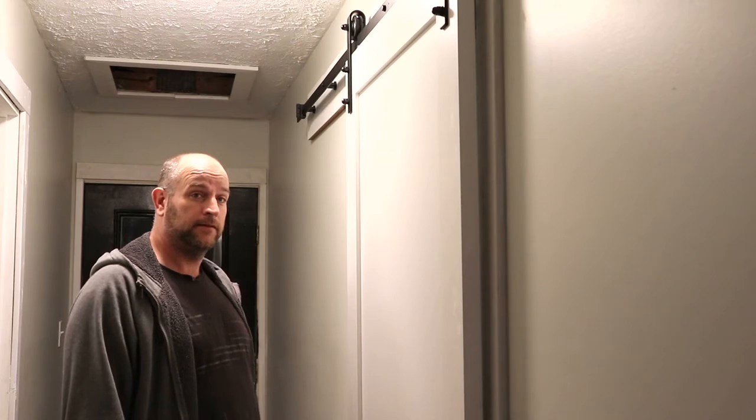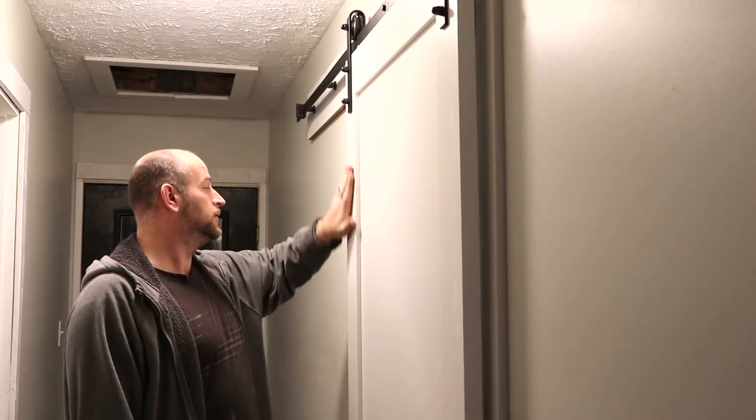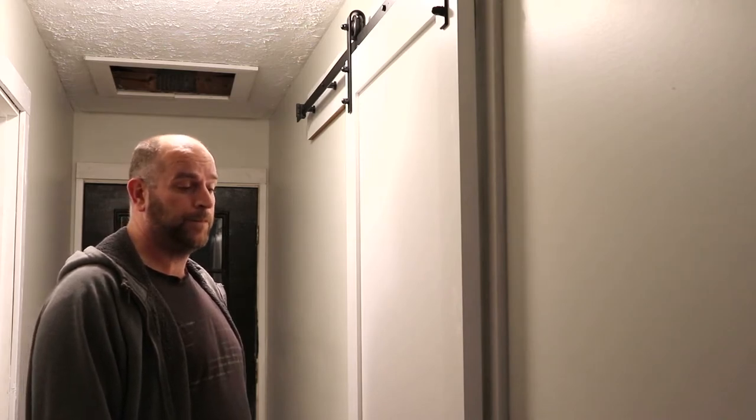I expected for a $179 complete kit it would be pretty light and flimsy, but babe, wouldn't you say it was pretty solid? I would have to agree. I like the fact that on the other side of the door it has that little hand slot where you can open the door and not have it impede the opening and closing mechanism. The door is finished - it's not prime paint, it's painted. It's a finished product. For $179, you cannot beat it.